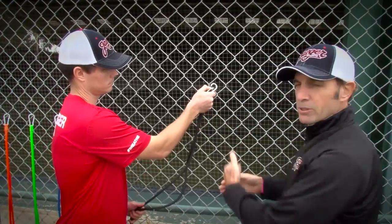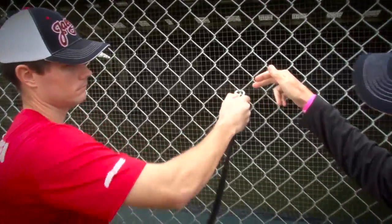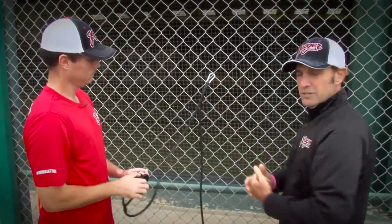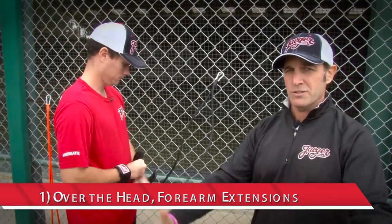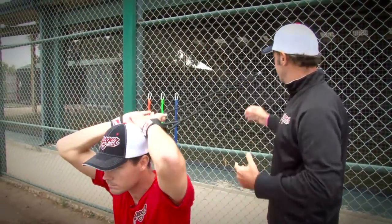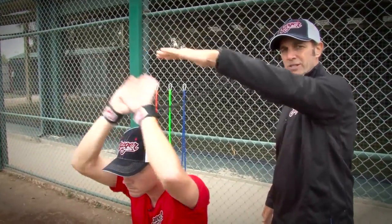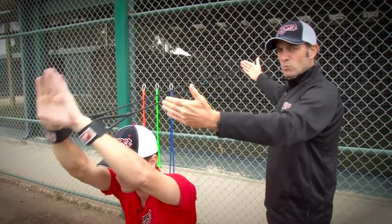So now with exercise one, let's first talk about the clip. It would seem logical to put it around the chain link fence where there's a single strand, but actually if you put it where the chain link fence meets, it's much stronger, safer, and sturdier. Make sure you put the carabiner clip where the chain link fence intersects. Exercise one is called over the head forearm extension. Notice that the clip is in a position where, if anything unforeseen happened and the rubber tubing broke, the clip would fly clear of the head. Safety is rule number one, and the J-Band is not being stretched more than about a foot to a foot and a half.